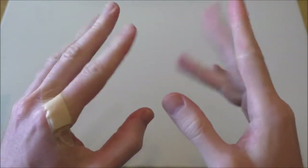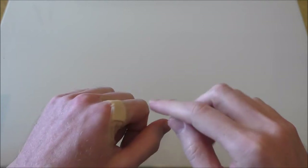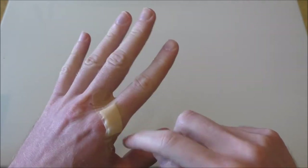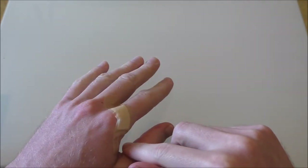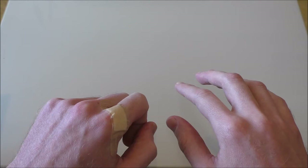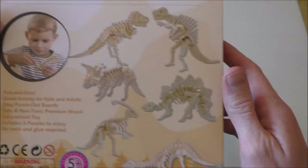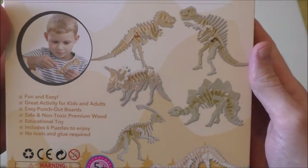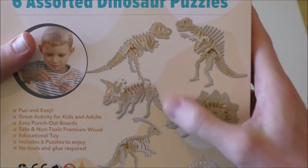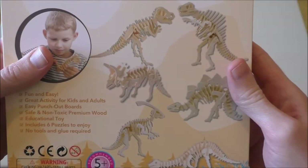Hello one and all, welcome to another crafting adventure. As you can see, I've sustained more injuries on my hand - this was from falling and hitting my hand into the doorframe. Piece of advice: don't do that. Today I've decided to cheer myself up in the best way possible - yes, we are going to make some dinosaurs, very well known for their therapeutic effects.